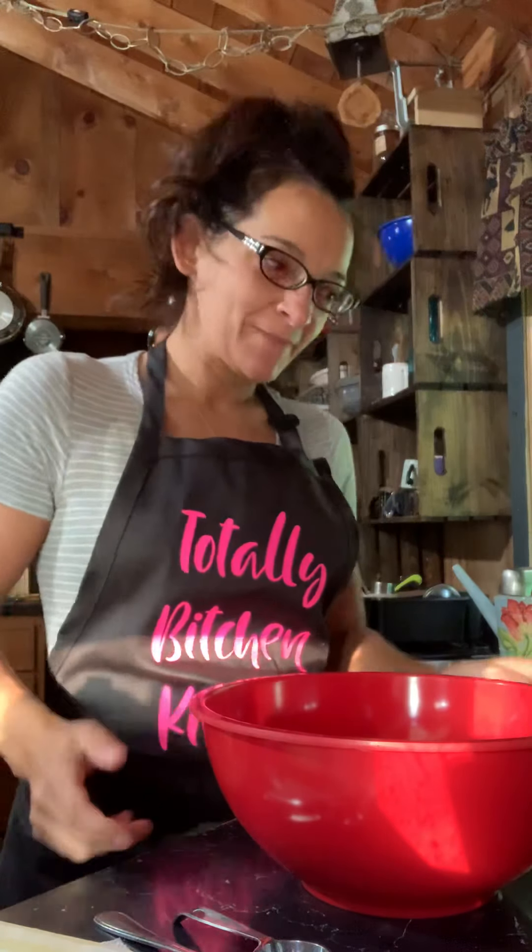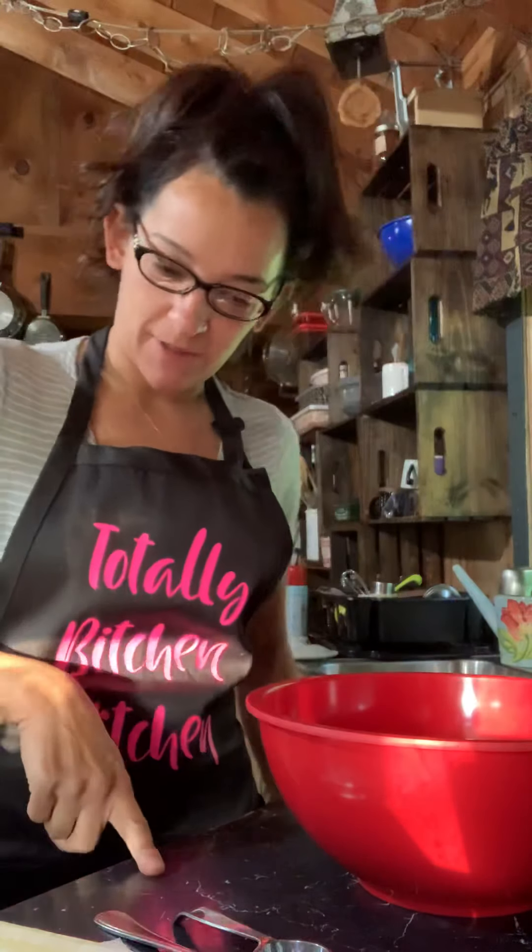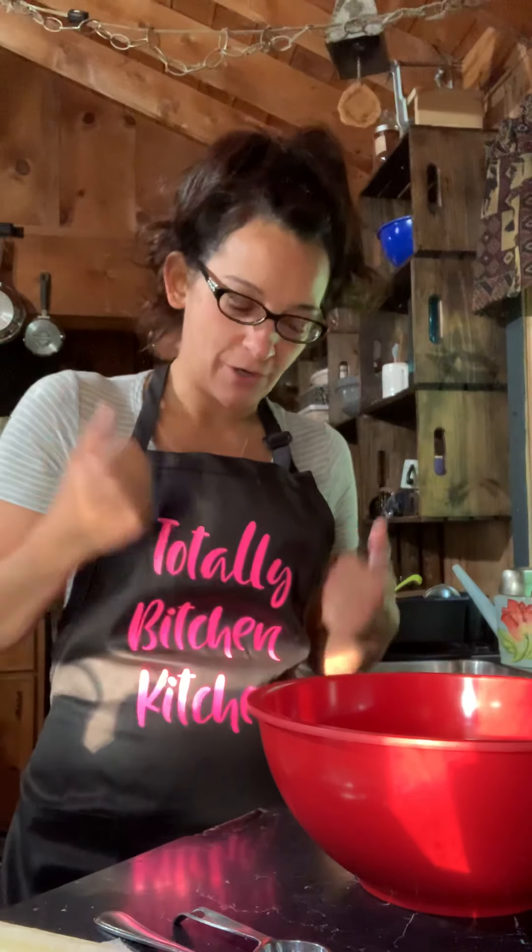Hey guys, good morning. Things are going to look a little different today because I'm actually standing at my kitchen counter. I don't have my little cute stage set up. Miley is in bed, so Miley's not going to be with us today. This is one of those things where I just decided I am going to make blueberry muffins. My granddaughter's coming over this morning and I always like to have muffins for her.